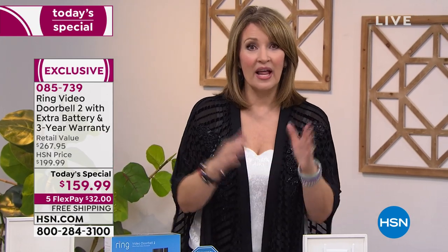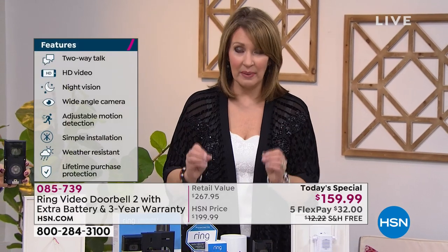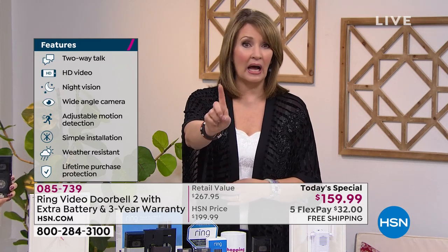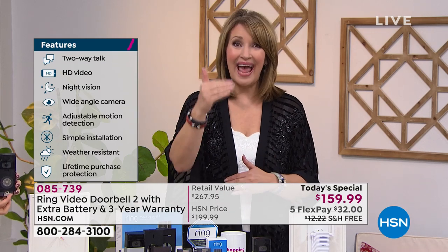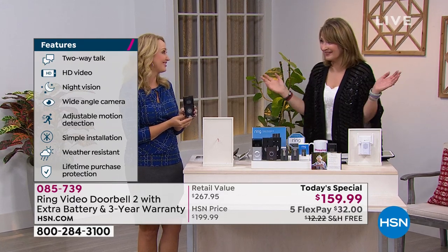This is the time of year when we get more packages, and the last thing you want is people stealing them right off your front step — and that is happening. But suddenly people are realizing there's an answer, a fix: you have them on tape, on video. You can catch the culprits and even talk to them in the act, telling them to hightail it out of there.